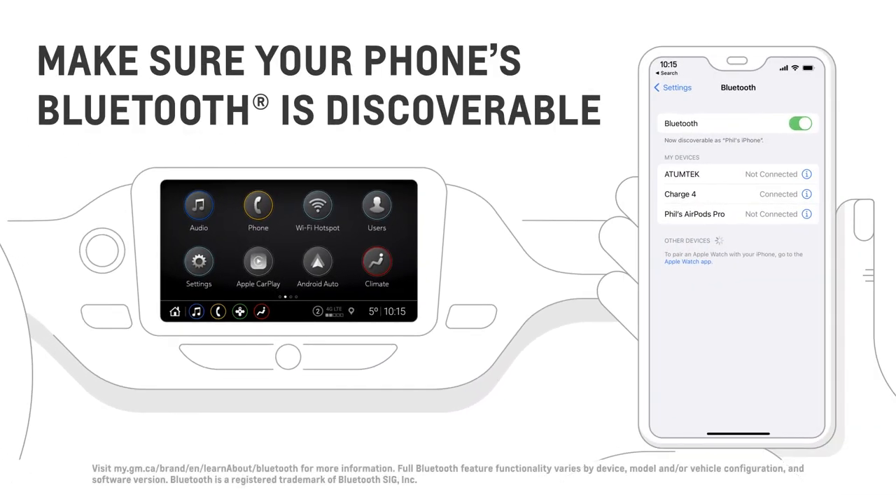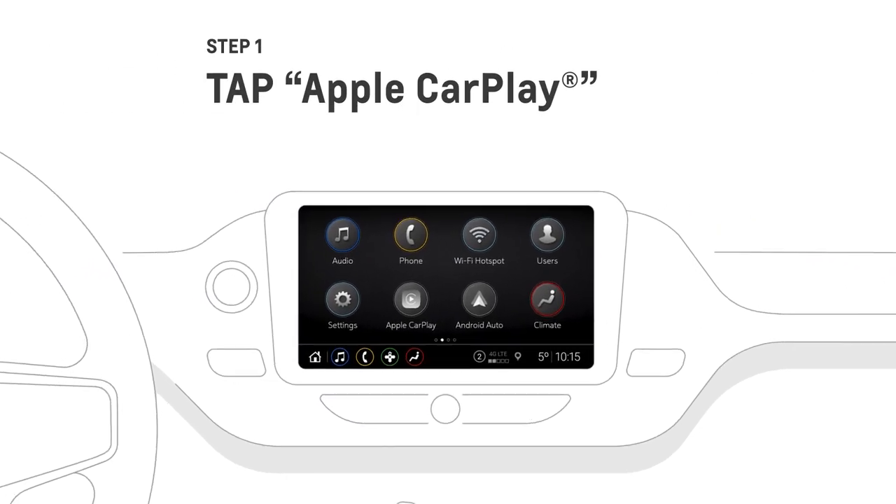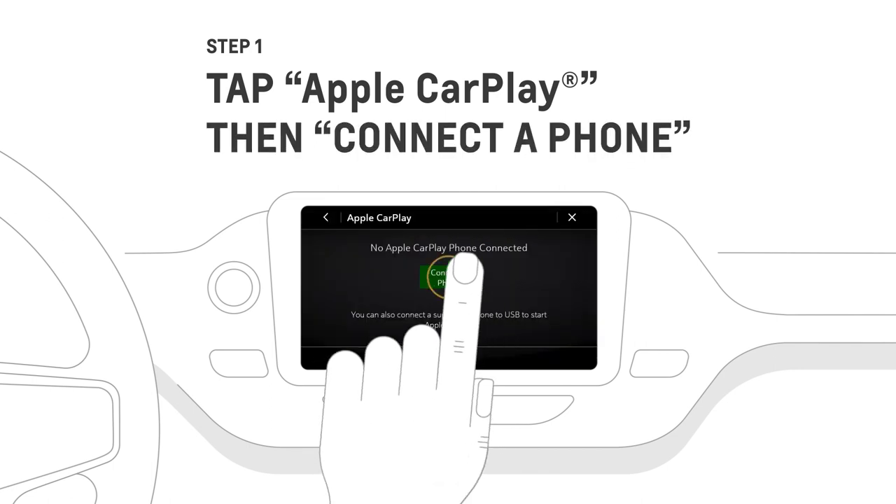While your vehicle is in park, make sure that your phone's Bluetooth is active and in discoverable mode. Then to begin, tap the gray Apple CarPlay icon, then tap connect to phone.